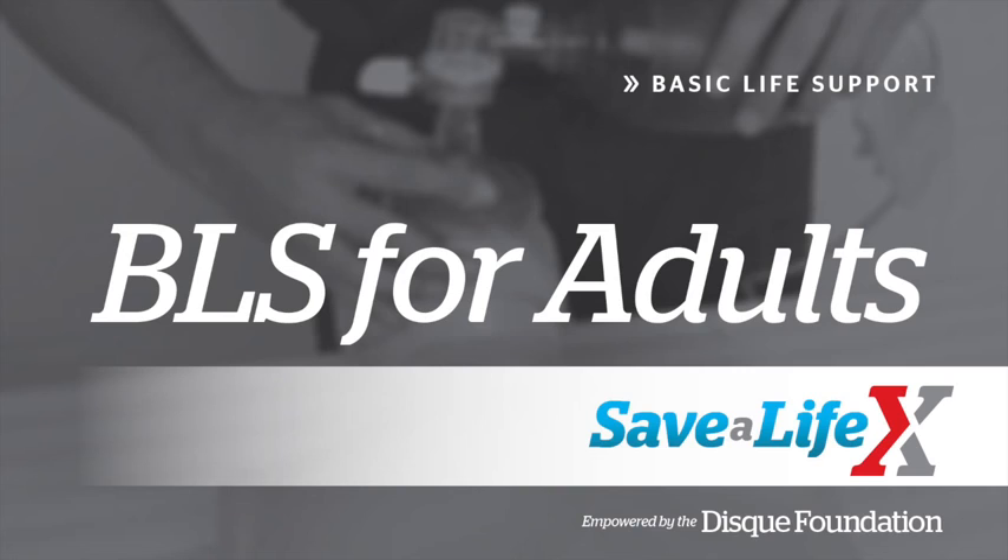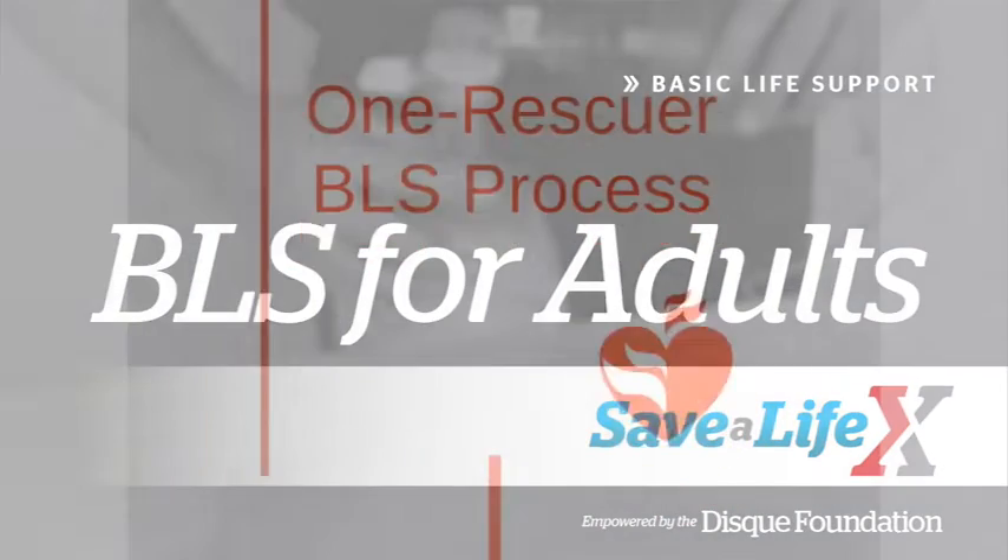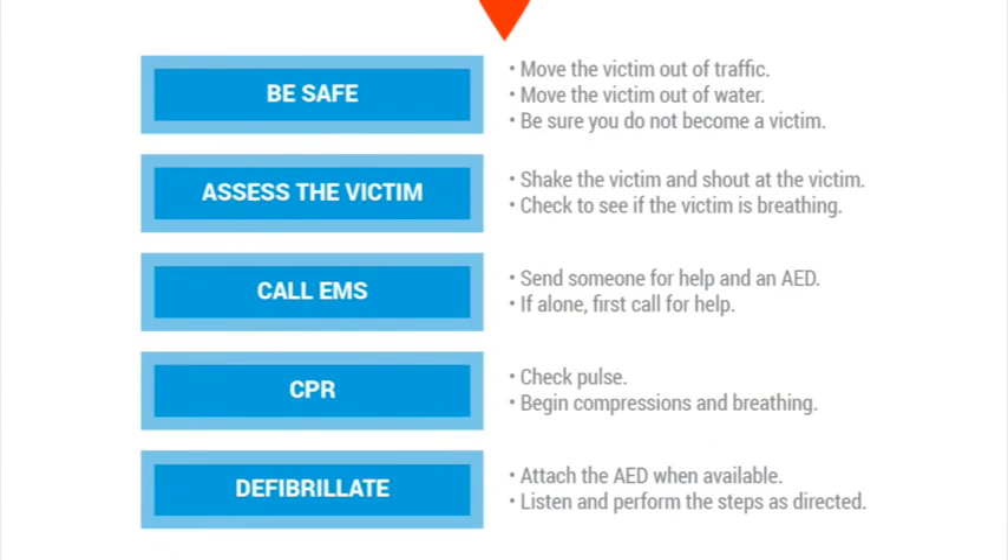Now we will go into more detail about adult BLS. Instead of only focusing on one rescuer CPR, the AHA update suggests that everyone learn both one rescuer and two rescuer resuscitation. First we have the one rescuer BLS process. The general adult BLS process is to reach safety, assess the victim, call 9-1-1, perform CPR, and defibrillate.